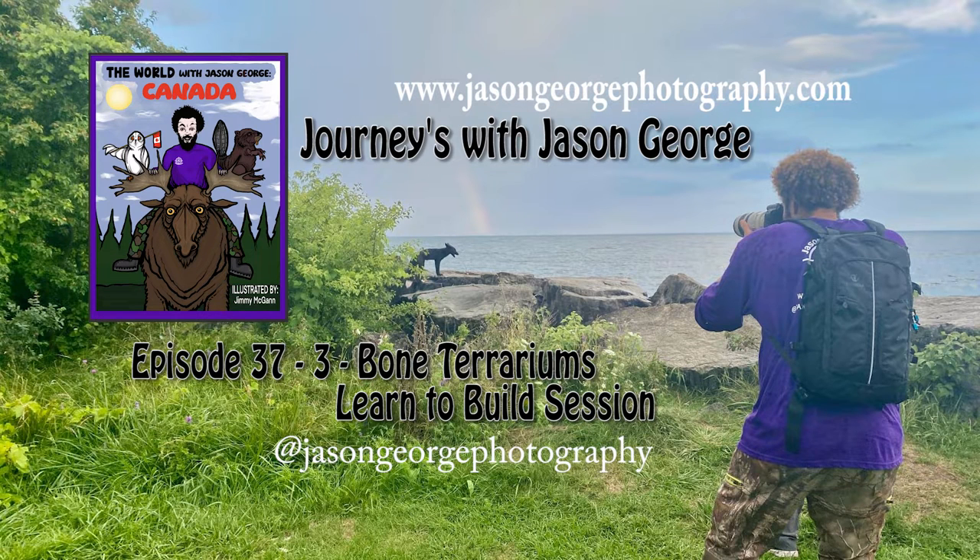Welcome to Journeys with Jason George, episode 37: Three-Bone Terrariums, a learn-to-build session.